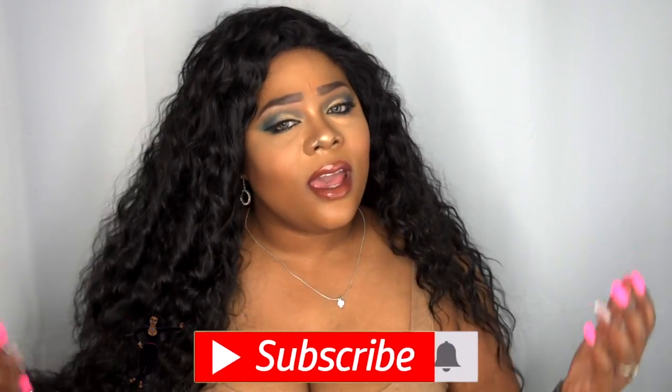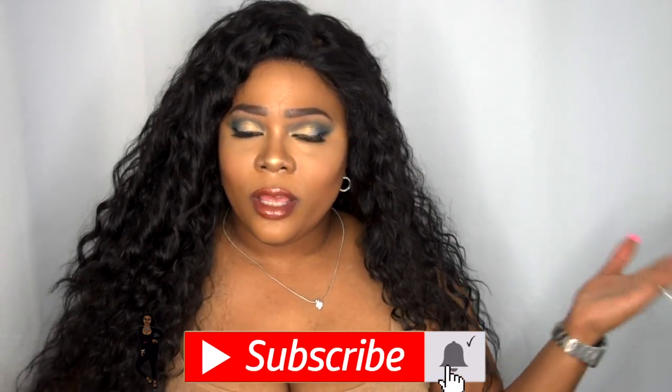Hello Jambies, welcome back to my channel. And for those of you who are new to my channel and stopping by for the first time, welcome. And if you want to see more on this latest slay by It's a Wig, please continue to watch.